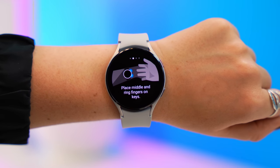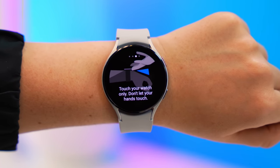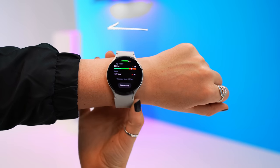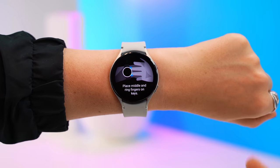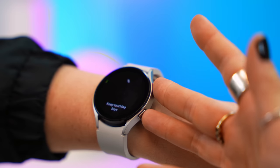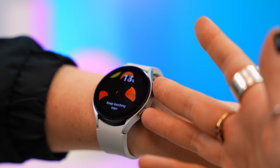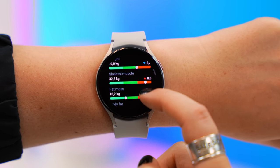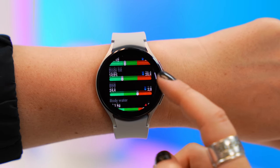It's honestly so simple — there are just four main actions to keep in mind. Once you've checked it out, you basically move your watch up your wrist so it's tight against your arm. Then with your arms out in front of you, you take two fingers and place them against the buttons. It literally takes a couple of seconds, and once it's done you can see your fat mass, muscle mass, body water, BMR, and more.